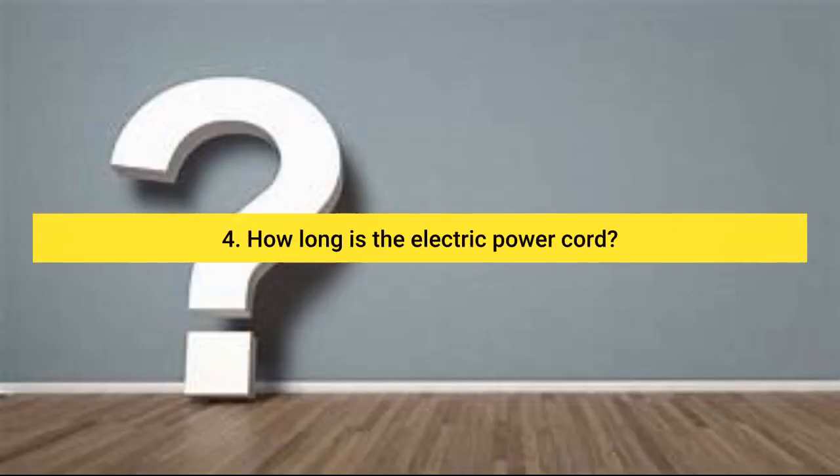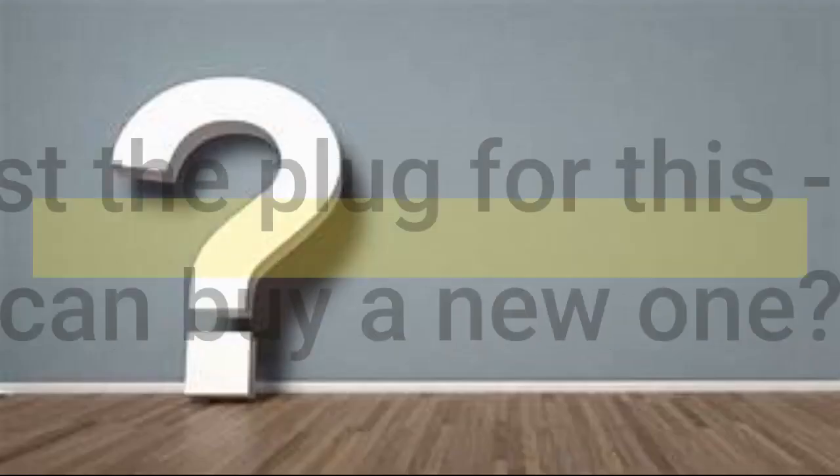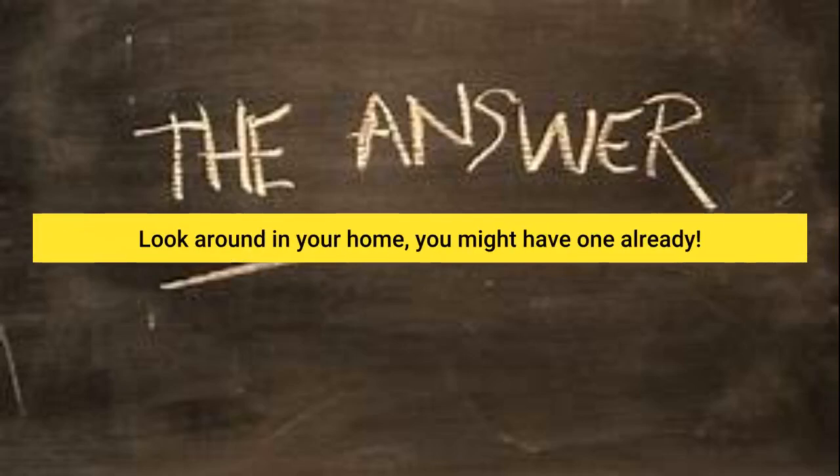Question 4: How long is the electric power cord? I have measured mine and it's 79 inches. Question 5: I seem to have lost the plug for this — is there some way I can buy a new one? A lot of electric devices have the same AC plug adapter. For instance, I have the same plug for my red light therapy and my Freeview TV box. Look around in your home, you might have one already.